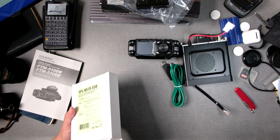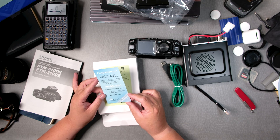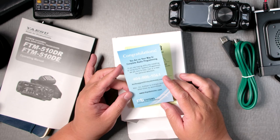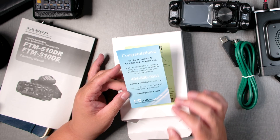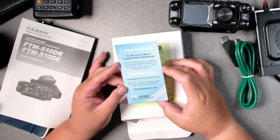So here, congratulations — you're on your way to complete radio programming. There's a phone number included; I've called these people and gotten a lady on the phone. She's awesome.